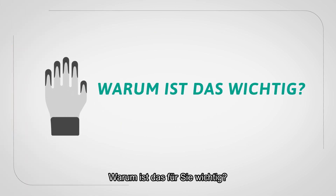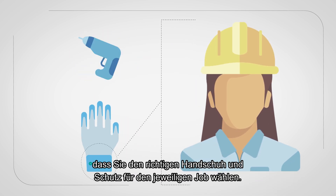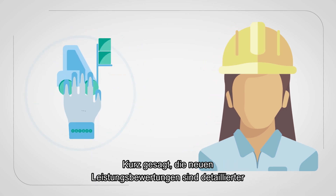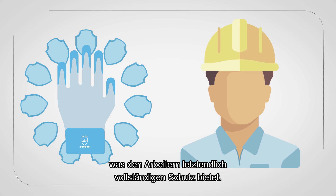Why is this important for you? Having a good understanding of these EN levels is important to ensure you are compliant and select the right glove and level of protection for required jobs. In summary, the new performance ratings are more detailed and reflect improvements to the test methods that will ultimately ensure full protection for workers.